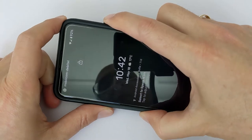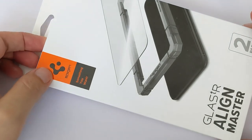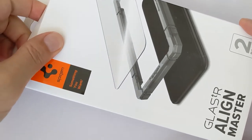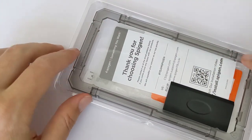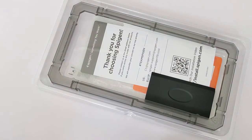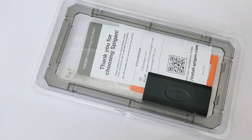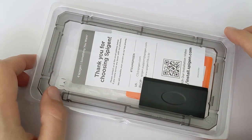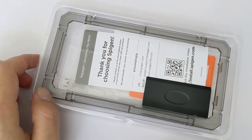If you want a screen protector, I can recommend the Spigen Align Master, because it has an alignment frame that lets you align the screen protector perfectly to your phone. All my phones have this screen protector. I'll put the links below for the Tudia cases on Amazon if you want them. See you next time, bye!